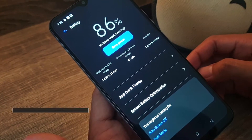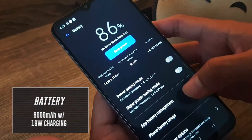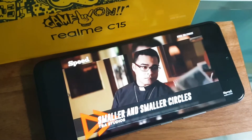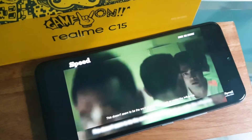On top of all of this, the Realme C15 comes with a massive 6,000 mAh battery that supports 18-watt fast charging. This is ideal for heavy smartphone users such as online learners, sellers, and content creators who rely on their device for digital heavy interactions.